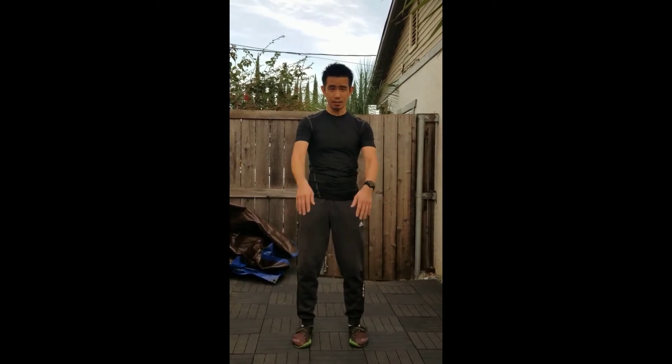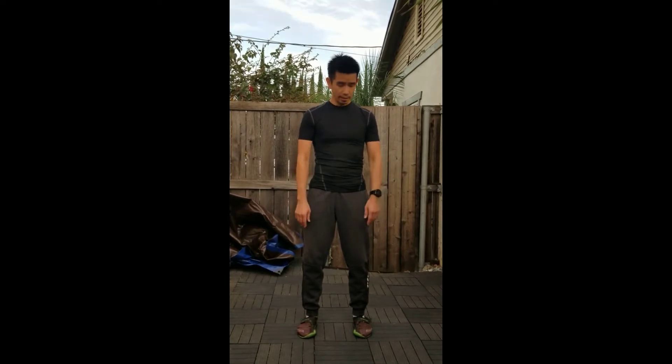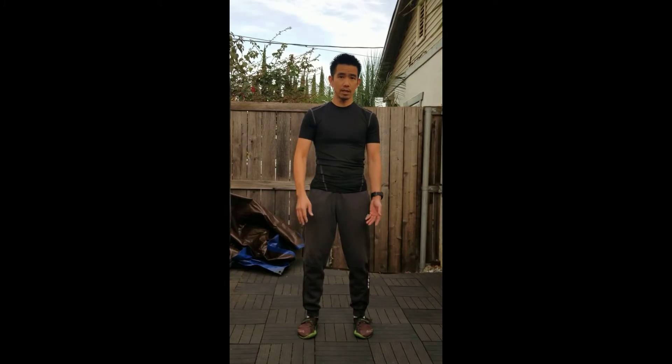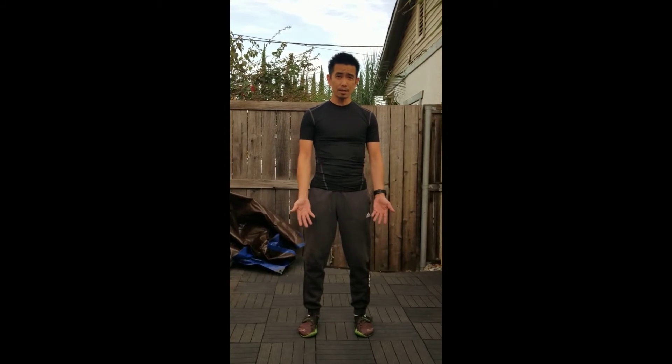We do it this way because we like to use the structure of the forearms as if somebody was pressing here. Rather than a strike of some sort, which I've heard some Tai Chi Chuan practitioners say that this first move can be, we like to think of it more as a type of stand-up grappling move. When there's pressure applied on my forearms, I have an easier time structurally moving someone away from me than if my arms are this way. With the palms out, it's easier to ward off that particular force.